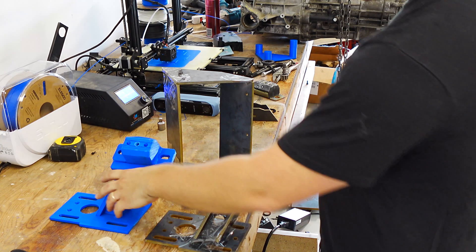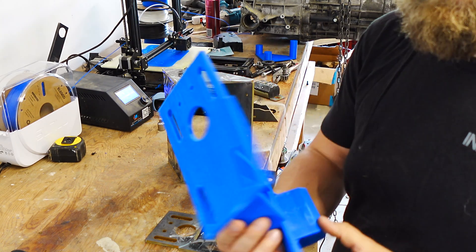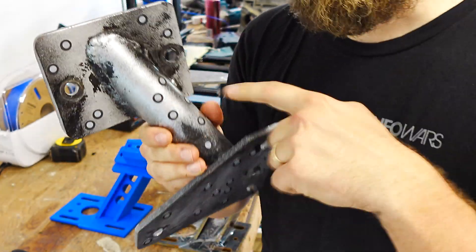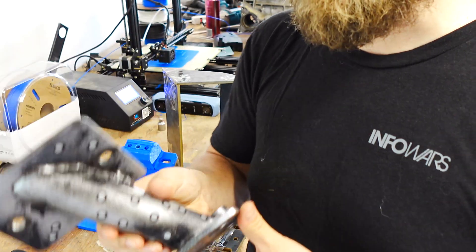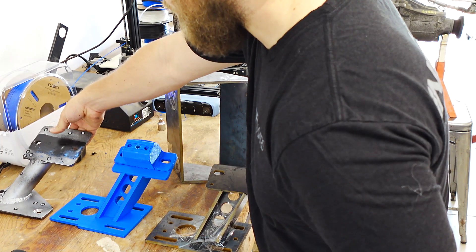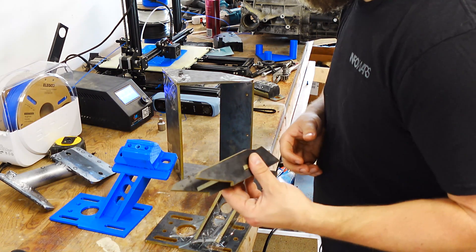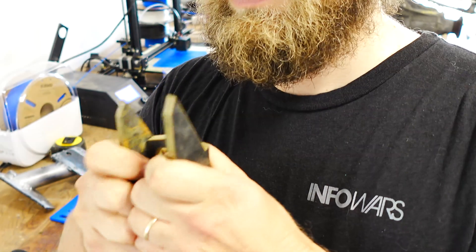This is a continuation of the previous video. In the last video I went over how I designed these motor mounts. This was the first prototype, and it's pretty difficult to get these compound angles quite right — and it's not the best for manufacturing. So what I decided to do instead is use either laser cut or water jet sheet metal — in this case quarter-inch thick steel.